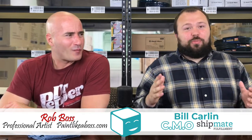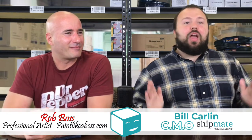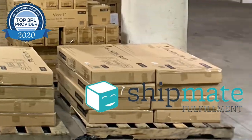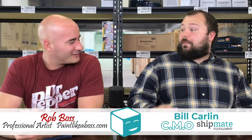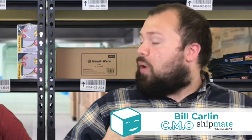Hey guys, welcome back to the Shipmate YouTube channel. This week I'm joined by Rob Boss, painter extraordinaire, and we're going to be talking about how he gets his artwork printed and how he ships it out to his customers. We're really excited to learn more about your artwork and what it takes to ship both original paintings and prints, and how prints are made.